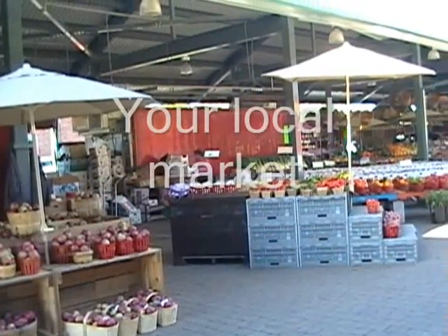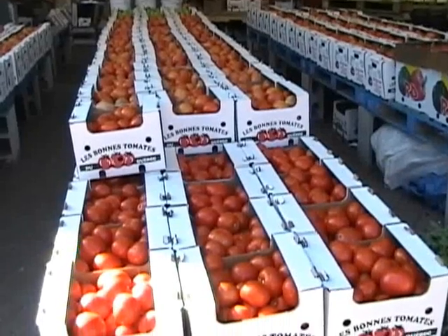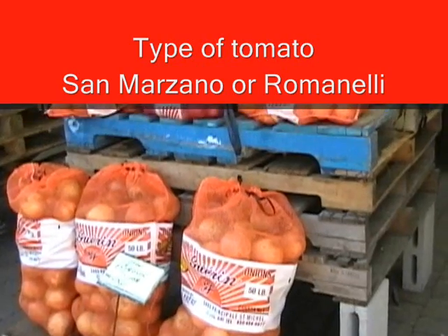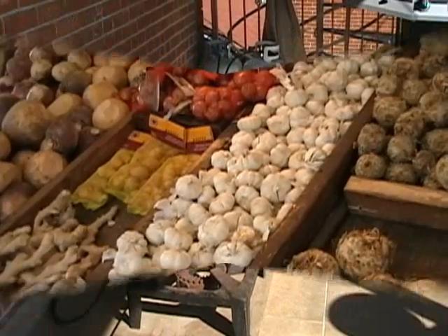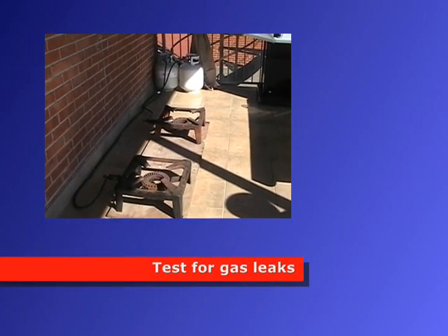This is where it all starts. You're looking for your tomatoes, you have to go to your local market. We're looking for tomatoes, first your onions and your garlic. This is a typical setup for the burners with the propane tanks.